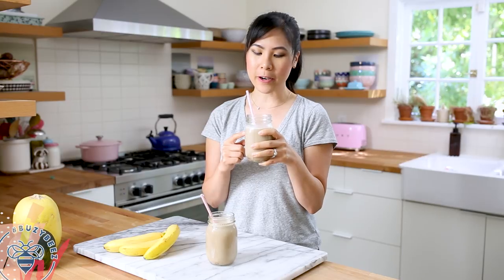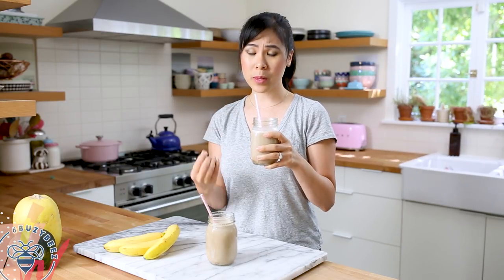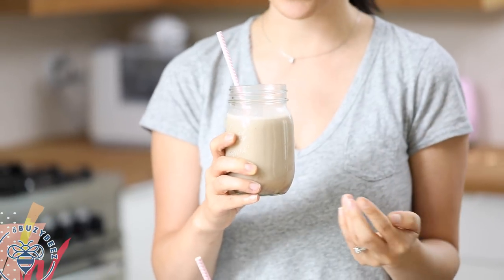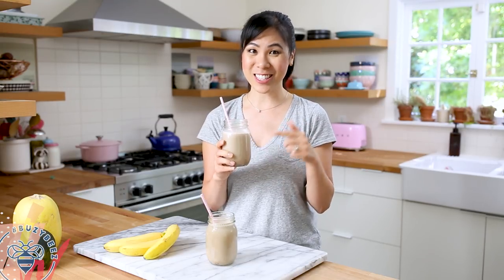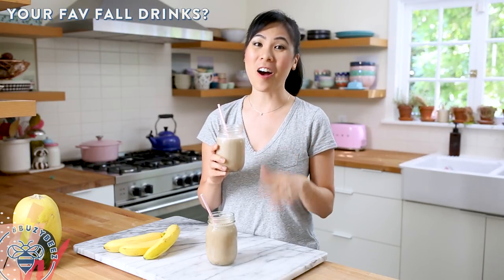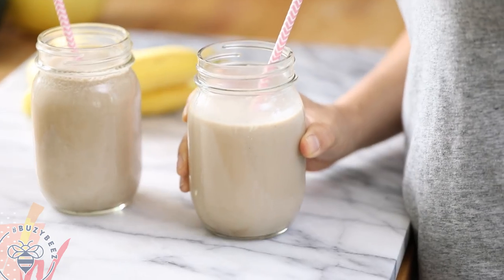If you guys want it to be super cold, I would add ice, but I like it just like this. The cold brew was already really cold from being in the refrigerator, and the milk is just creamy, and I really taste that hint of banana — it's just sweet enough. I hope you guys give this recipe a try and let me know what you think. Also, I want to know what your favorite fall coffee drinks are, because I would love to recreate them for coffee break. Thanks again for watching — I'll see you guys next time, bye!